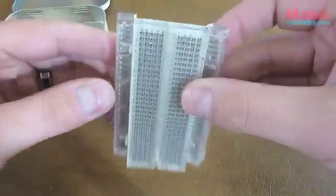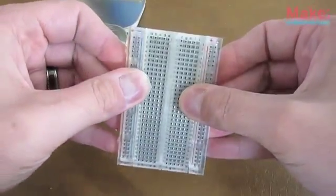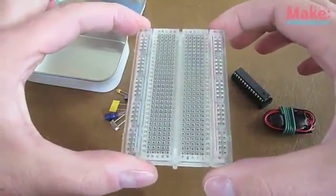You'll notice that it's folded up and that's so it can fit in the tin. You just push them forward, they snap into place, and you've got a nice sturdy little breadboard to build the Mint Duino on.